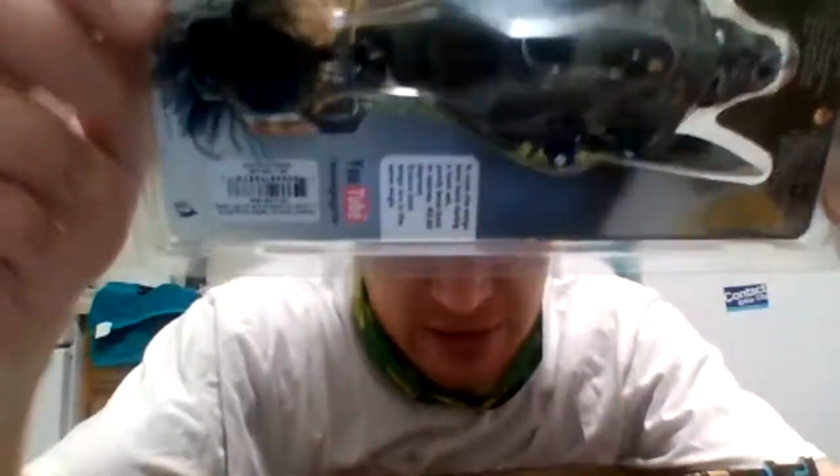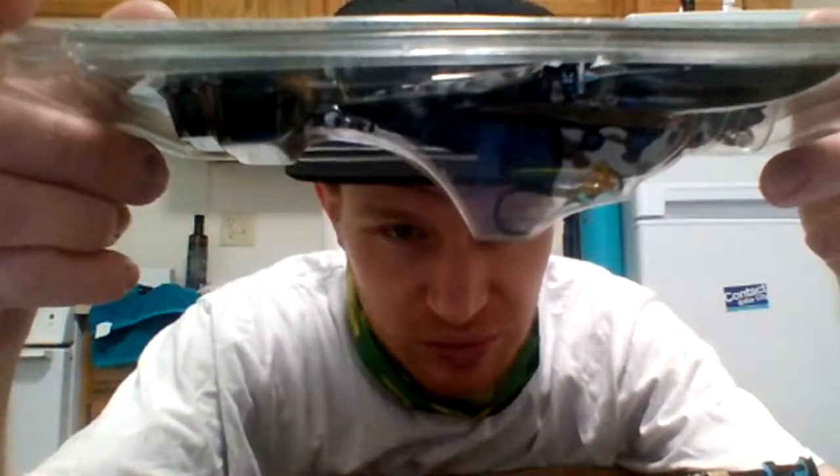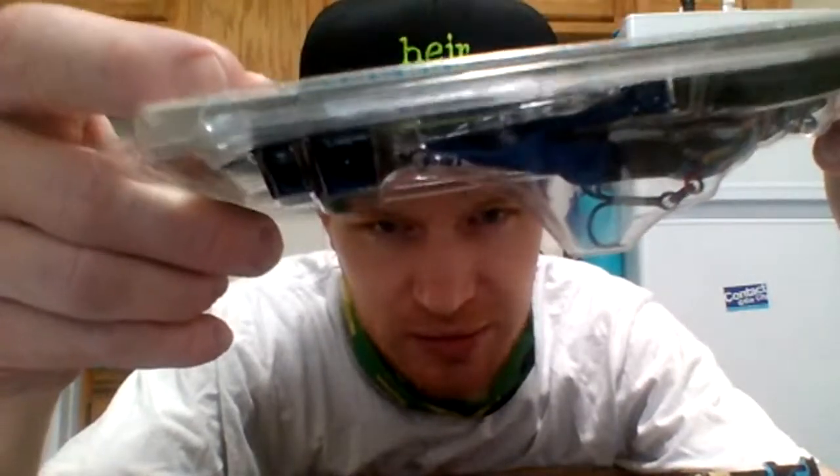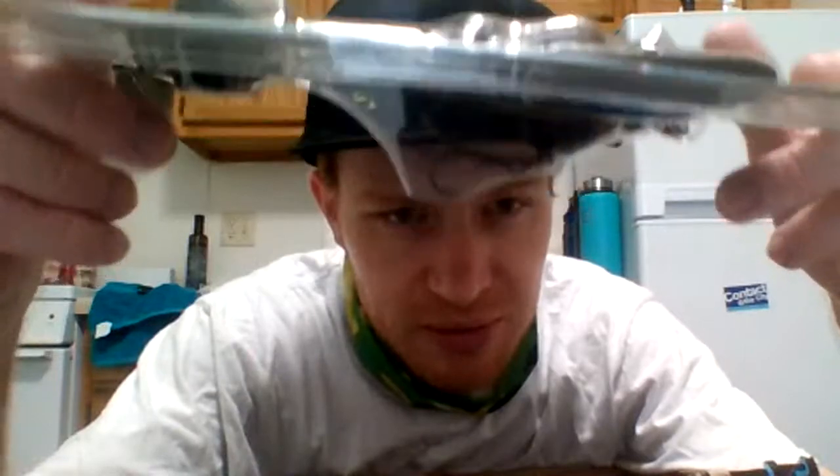All right, so this is the bat — this is the Savage Gear 'Lures With An Attitude' 3D Bat. It's 3D scanned and it has treble hooks — one right there in the center and also a feathered one in the back. Can't really see the one in the back very well but you can see the one in the middle. That's the bottom of it and that's the top of it — it's the black bat. Very cool topwater lure from Savage Gear.